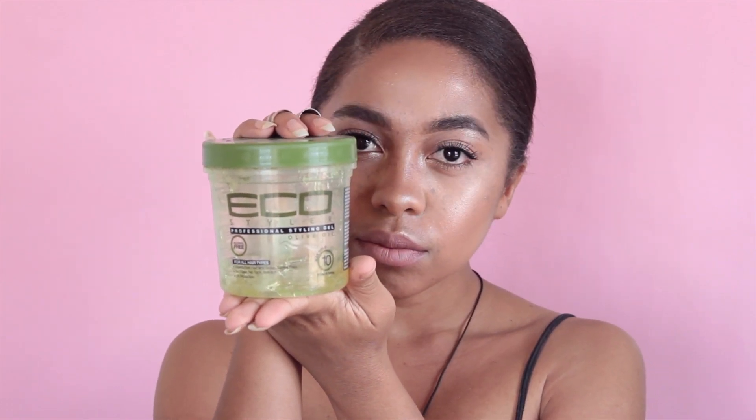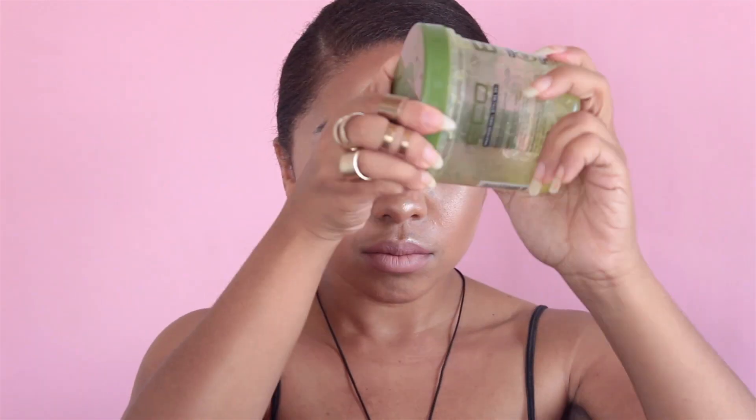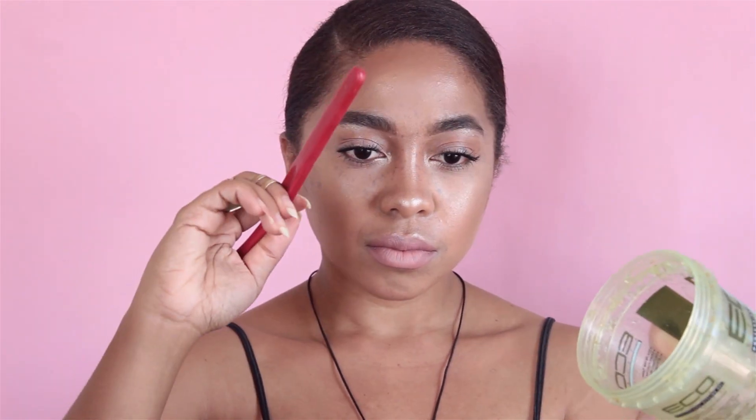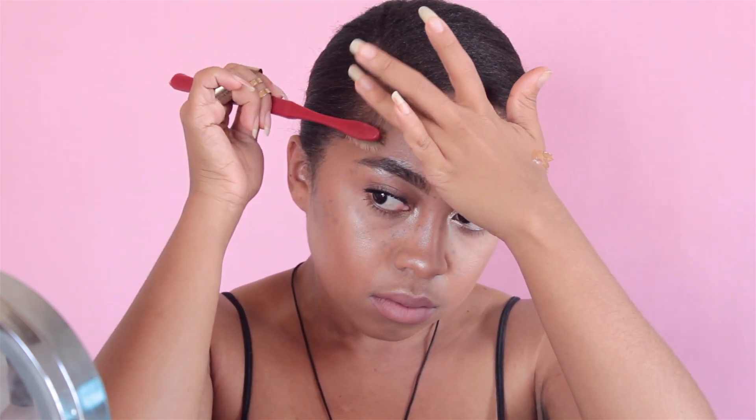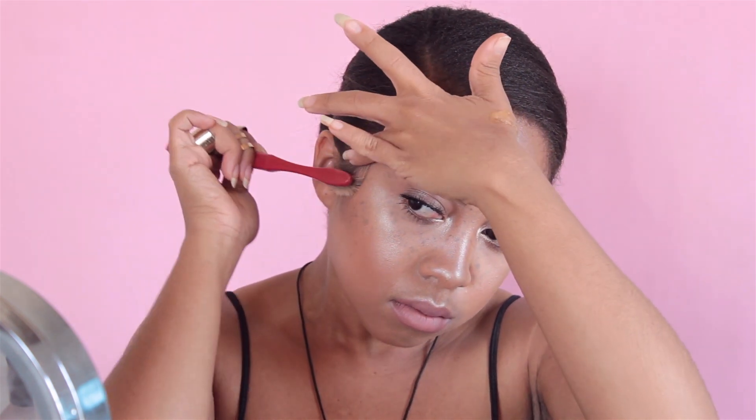I start by using Eco Styler gel and an old toothbrush — you could even use an old mascara brush, but I like to use an old toothbrush. I dip the end of the toothbrush in and get just a little bit of hair gel. You don't want to get too much. You can use your fingers; the only reason I'm using the back of the toothbrush is because my nails are too long. I brush the hair down in the direction I'd normally put it to prevent getting too much gel on hair that isn't baby hair.